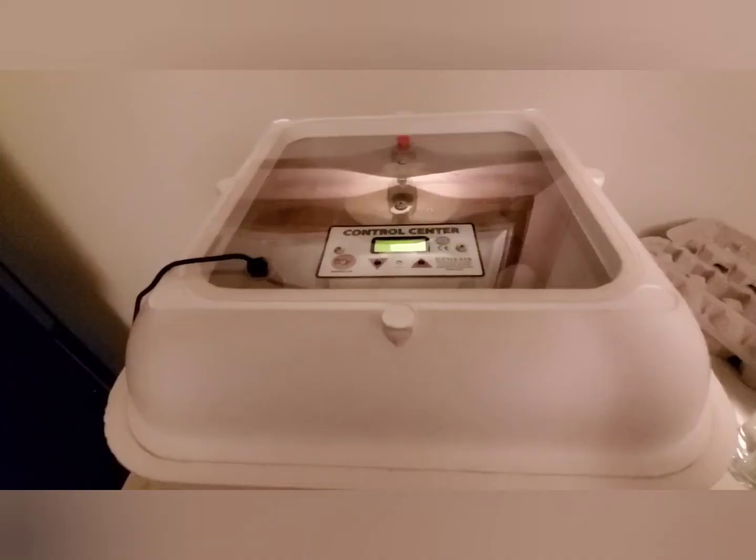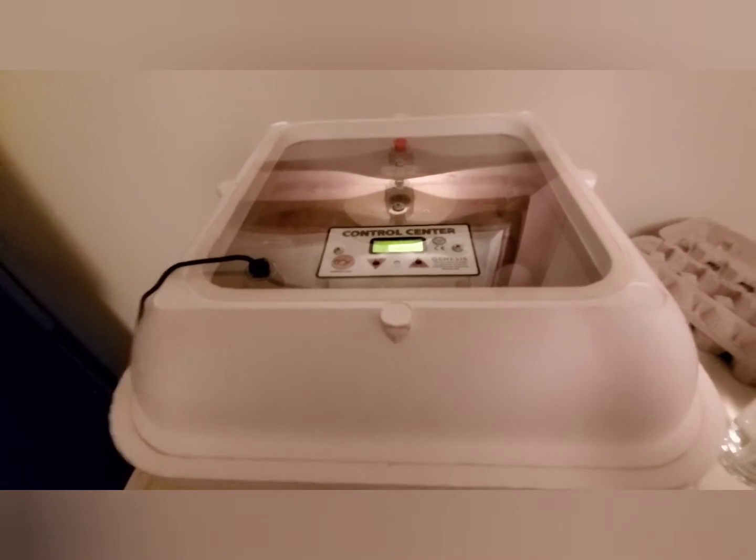Hi everybody, welcome back to the channel. For those of you that are following us, you know that we are in the midst of packing up all of our belongings to move to the off-grid property. Today I want to talk to you about one of the items that we're taking with us, and that is our incubator.